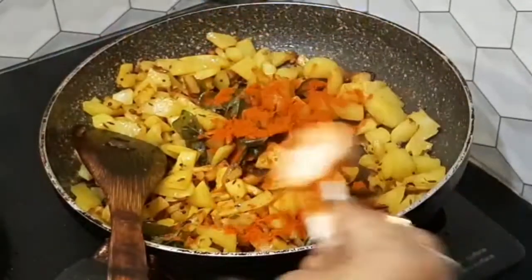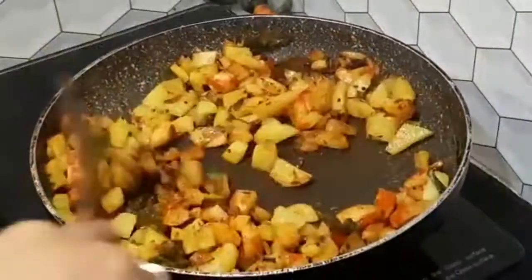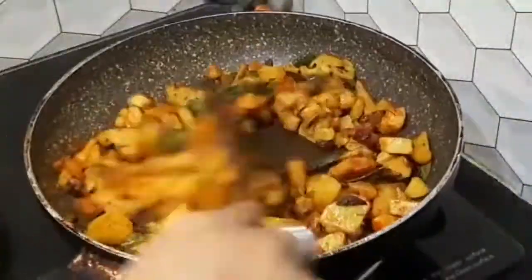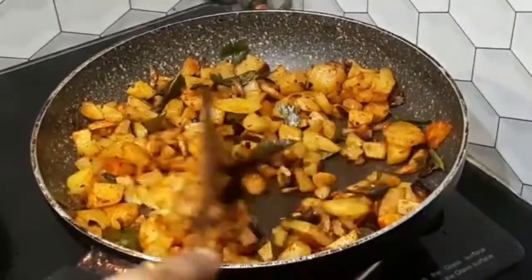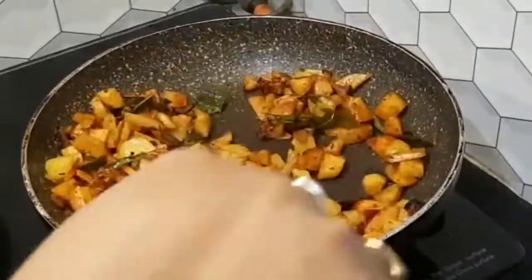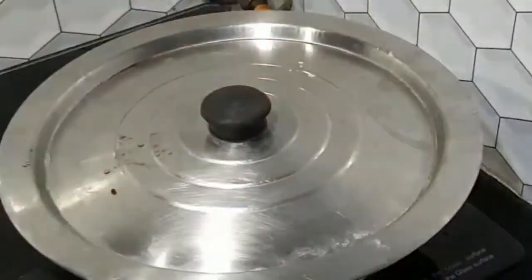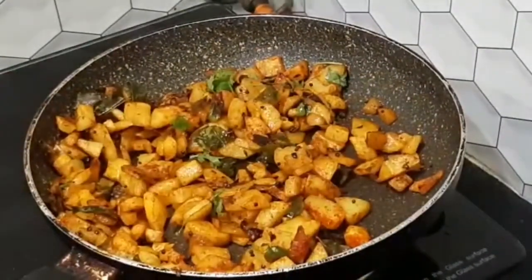Now, add the powder and the jeera powder. Put the sauce in the pan. This is a very good dish, this is a lot of food. The dish is very good, I will try and taste it.